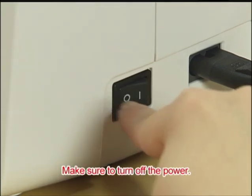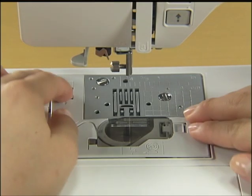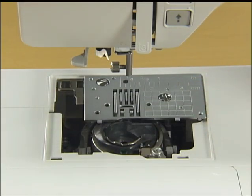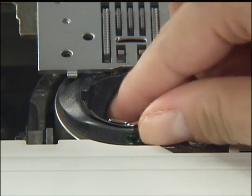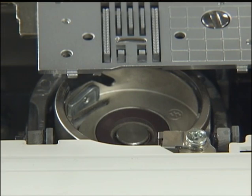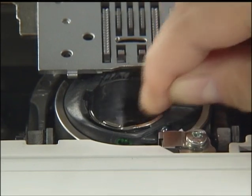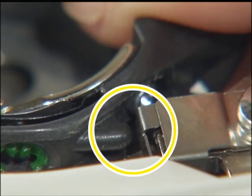Make sure to turn off the power before cleaning the machine. Remove the presser foot, needle, and presser foot holder. Slide the needle plate cover and release it on the upper left toward you to remove it. Grasp the bobbin case and pull it out. Use the accessory cleaning brush or vacuum cleaner to remove any dust from the race and its surrounding area. Return the bobbin case to its original position, making sure that the projection of the bobbin case and the tension-adjusting spring of the race are aligned.